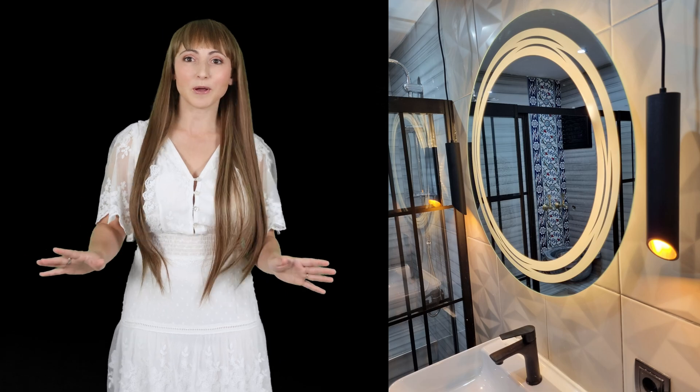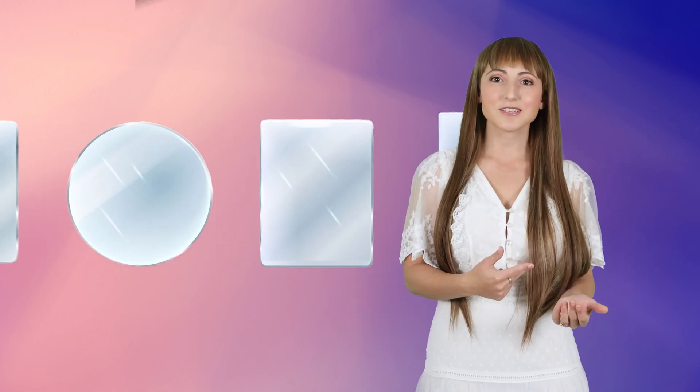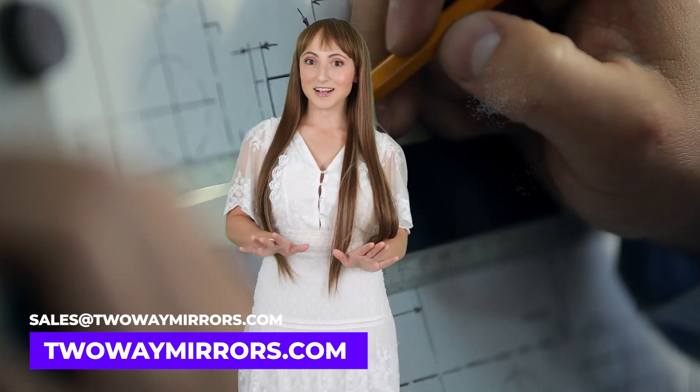Using a water jet, just about any shape is possible. Some of the most commonly ordered shapes are rectangles, circles, arches, and ovals. Please feel free to send drawings of your project so we can help you with a fast and accurate quote.